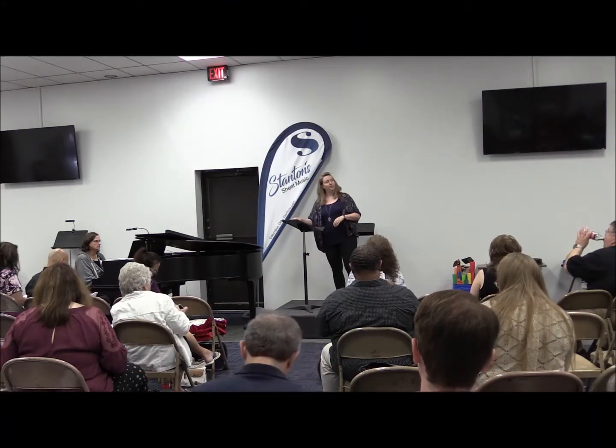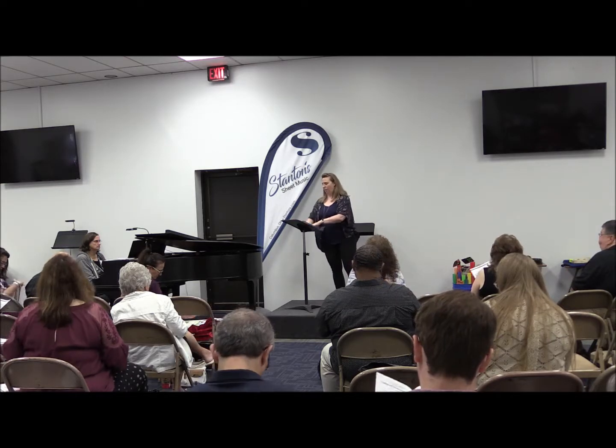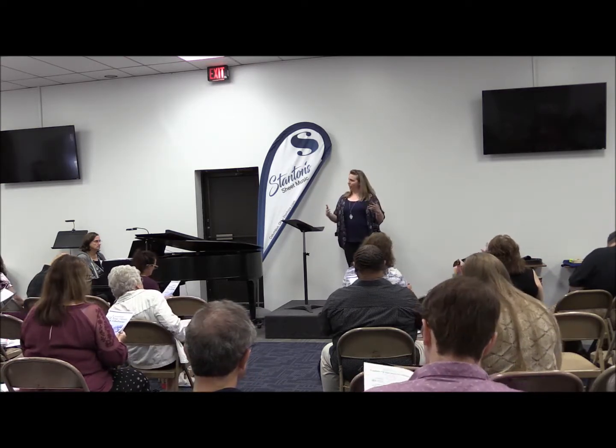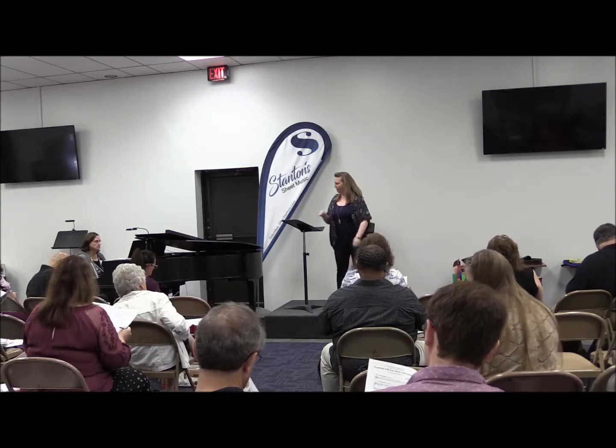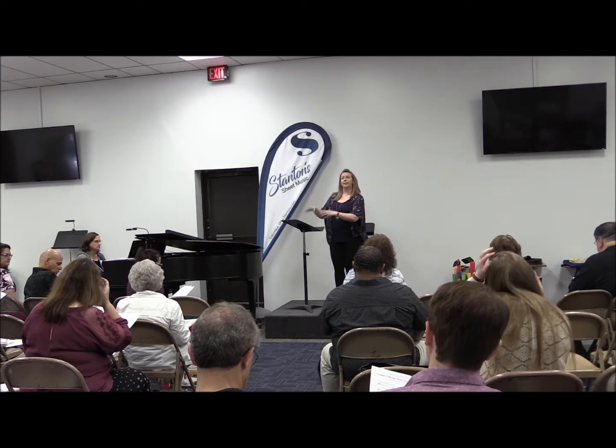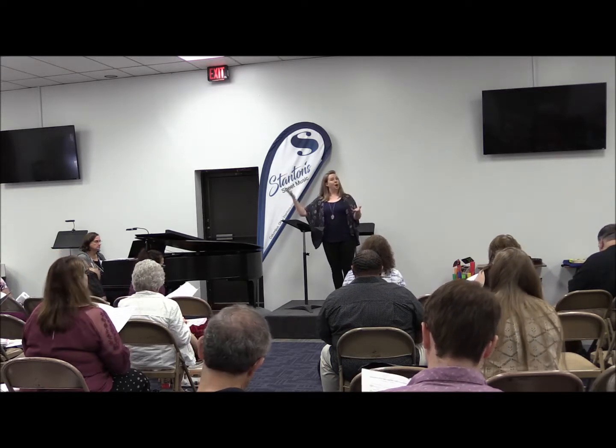We'll share those with you. We're going to start here with this Exsultate, Fill Your Heart with Gladness — a three-part mix, nice classical style in an original, modern composition. Building skills in classical singing in something like this is something you can then apply to other repertoire.